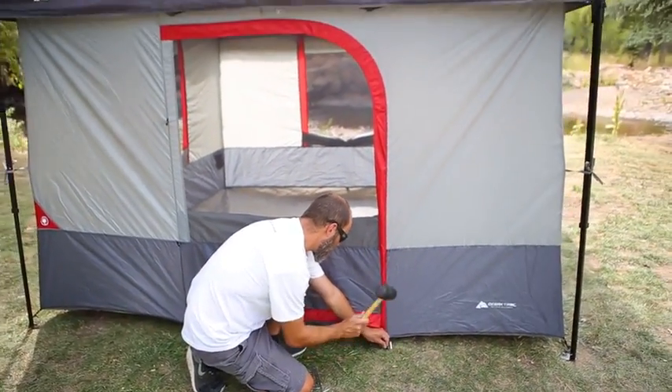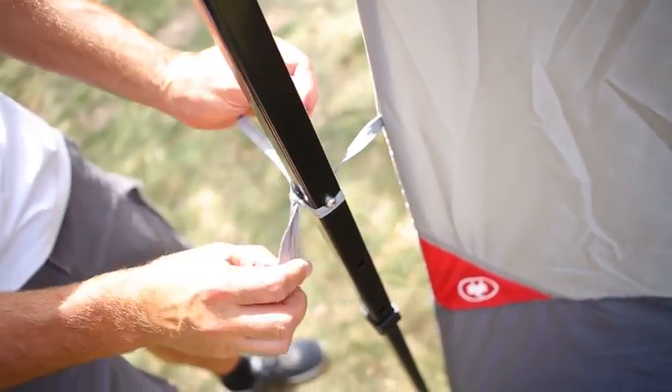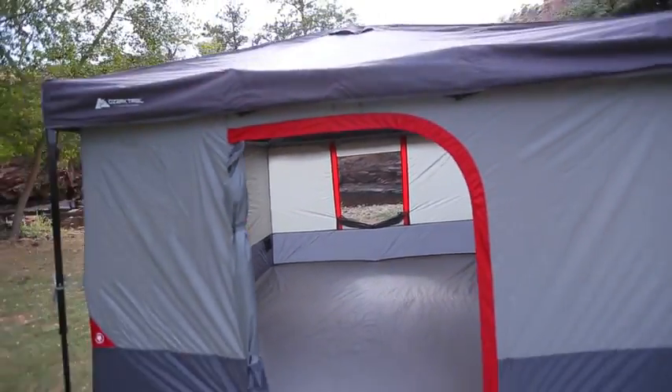Stake out the tent and tie the four ties to the canopy legs. For better wet weather performance, we recommend seam sealing your canopy.